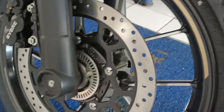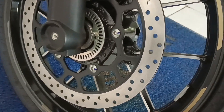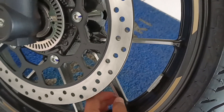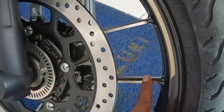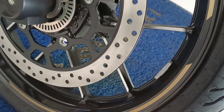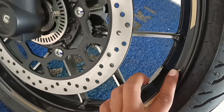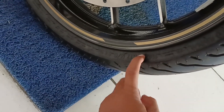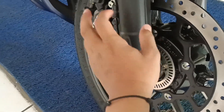Ini disc brake depannya, cukup lebar teman-teman. Ini dua warna nih kayaknya. Velaknya ada ornamen, warna silvernya di sini, jadi tidak satu warna — ada semacam stiker tambahan. Ukuran bannya 110 per 70 ring 17. Mantap, tebal.